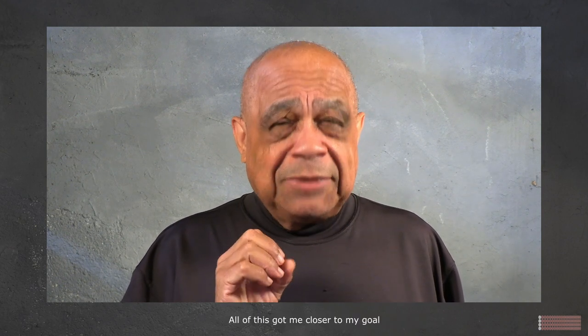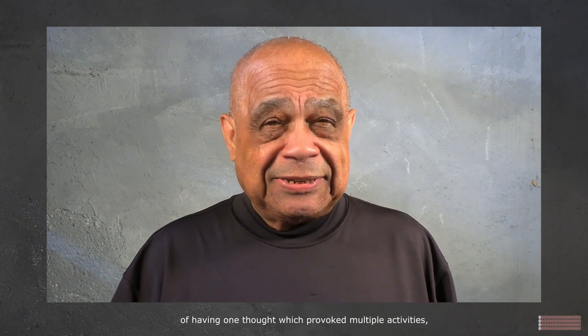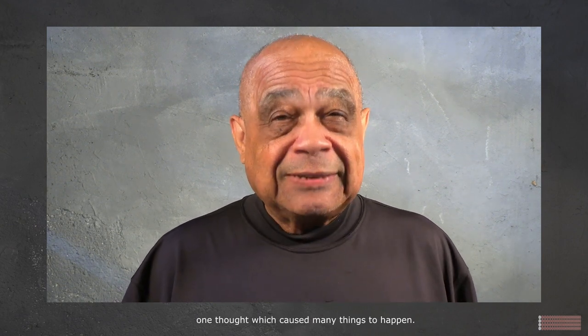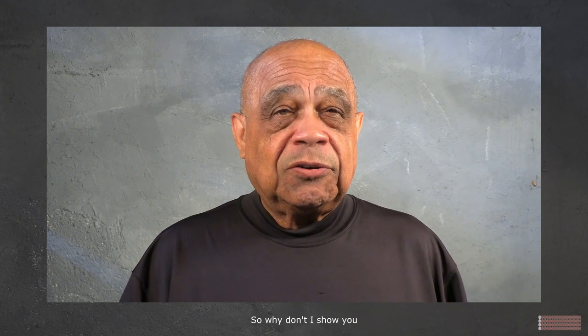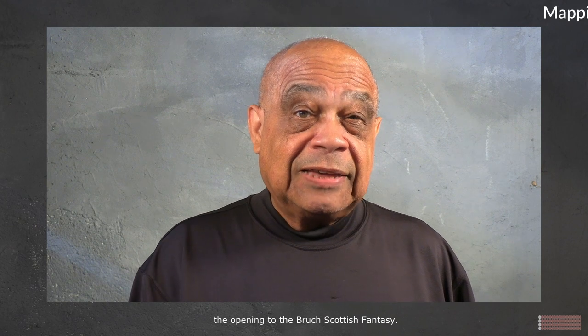I was freed from all of that extra baggage. Thinking through patterns made it more direct, it cleared things up. All of this got me closer to my goal of having one thought which provoked multiple activities — one thought which caused many things to happen. So why don't I show you how I map out these patterns in the opening to the Bruch Scottish Fantasy.